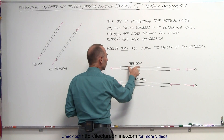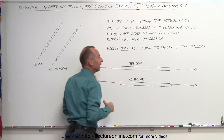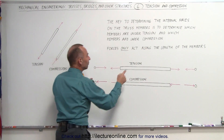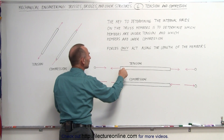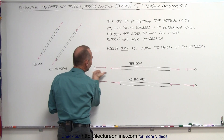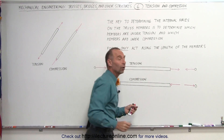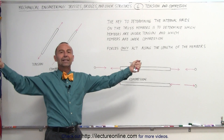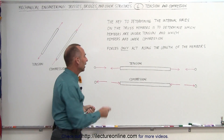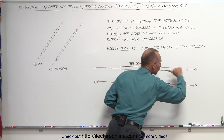The member is also exerting a force on the joints. If the member is under tension, that means the members are pulling on the joints — causing a force in this direction for this joint, and causing a force in this direction for that joint. When members are under tension, they pull on the joints, and so the joints feel a force towards the member.